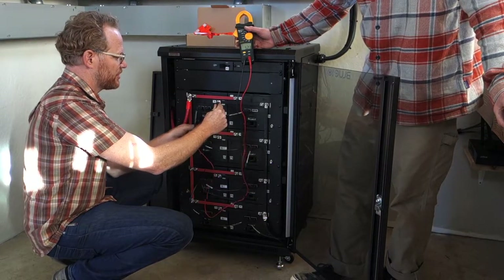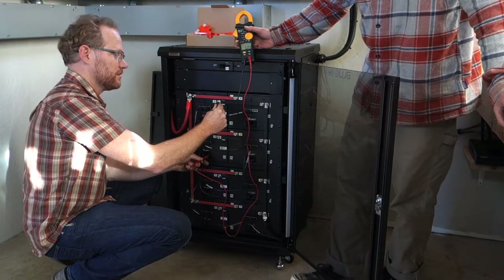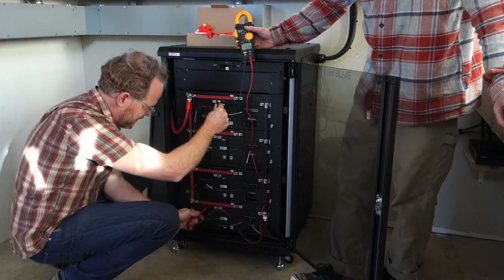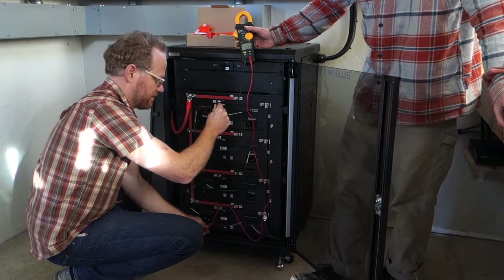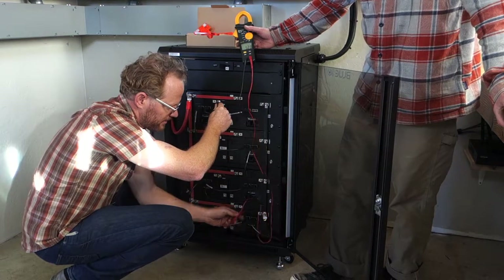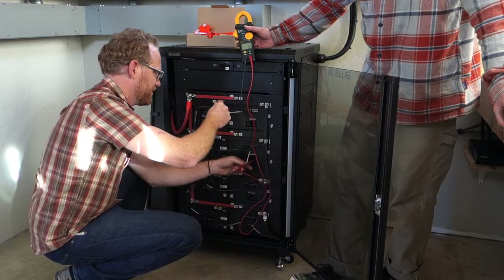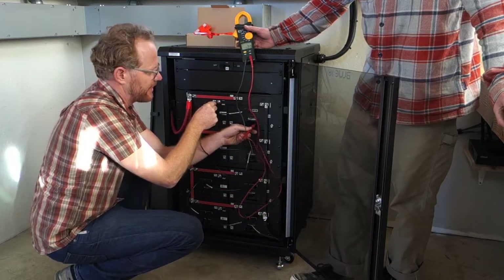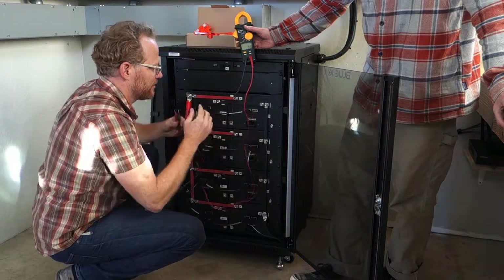We want to make sure each battery is within half a volt of each other. Checking them one by one: 52.3, 52.3 — that's two for two. Continuing through the rest: 52.3, 52.3, 52.3, 52.3. They're all consistent. These batteries are super consistent with each other — that's awesome.